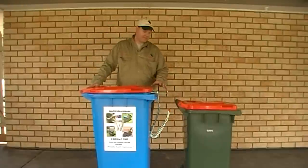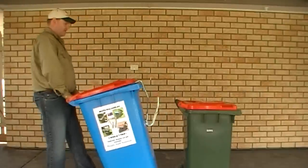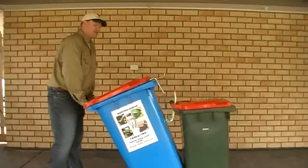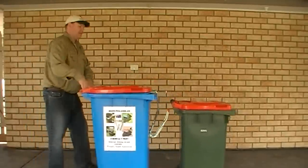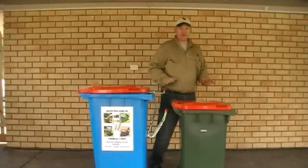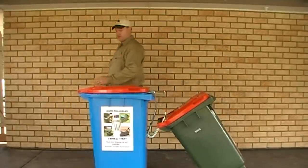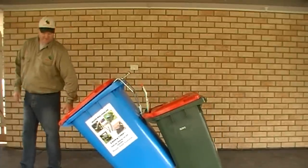Now there's two ways to engage your Multibin. You can easily wheel your 240 litre behind your 140 and just grab the handle of your shorter bin and pull it back. Or if this bin's real heavy, then you just grab your lighter bin and just place it on the front. Then you can come back, stick your foot at the bottom and pull it back. Now you're ready to go to the road.